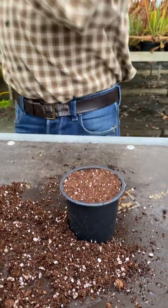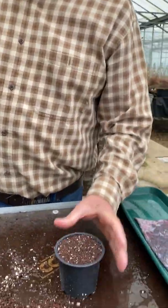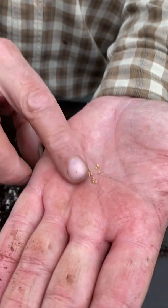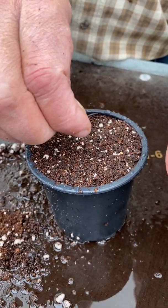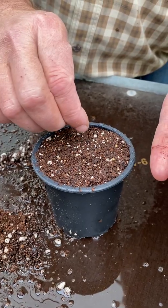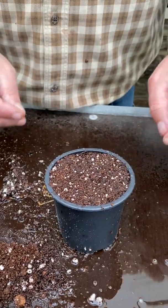Use one of our sprayers — these are available on the website — just to moisten the top. Get your seed; I like to tip them out into my hand. They're not that small. Then you just gently sprinkle them onto the surface. You can do them individually one by one — it's better they don't get too close together. Just pop them on the top like that. Make sure there are none stuck on your hand, so you make good contact with the compost.